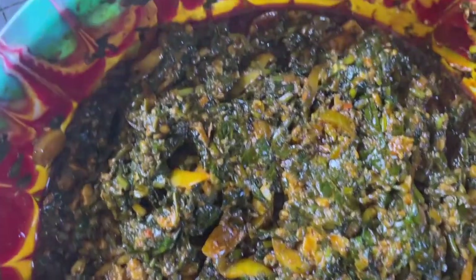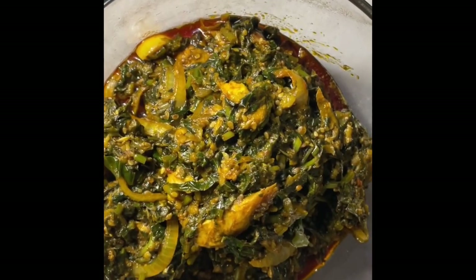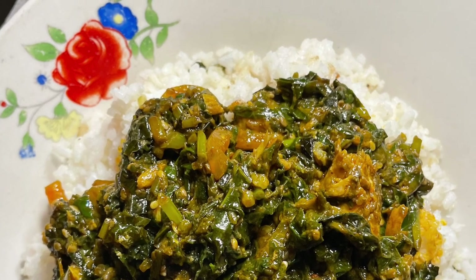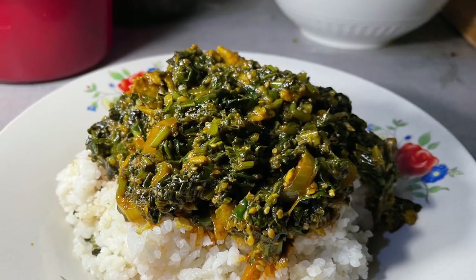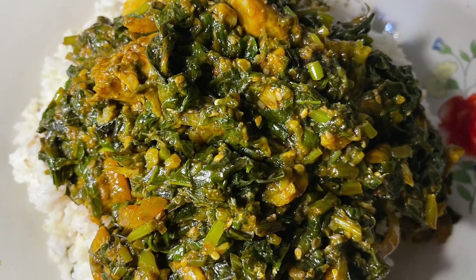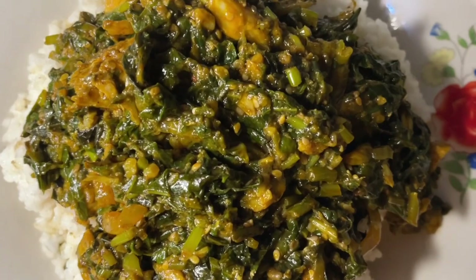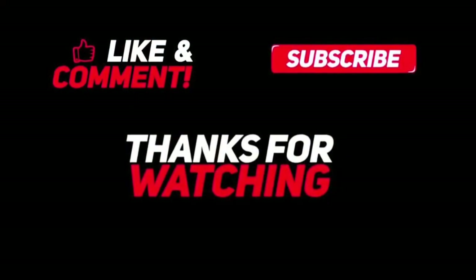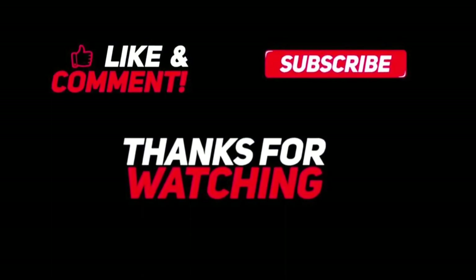I mix everything together and as you can see, everything blends fine and combines well. This is now the final look of the permahoon! The permahoon is very cheap to prepare — the only ingredients you need are the potato leaf itself, ogiri, pepper, Maggi, and maybe yabas. I also used fish because I like fish. Thanks for watching, don't forget to like and subscribe. Bye!